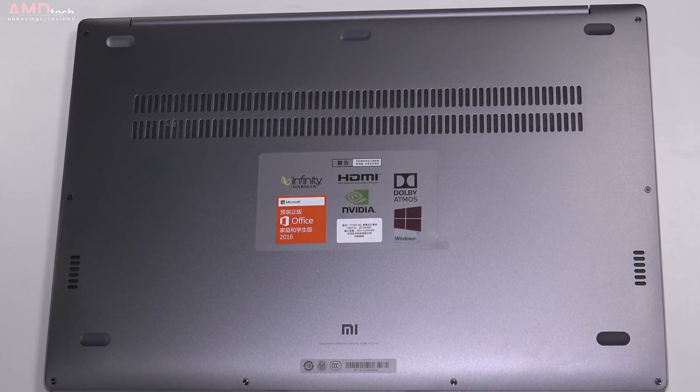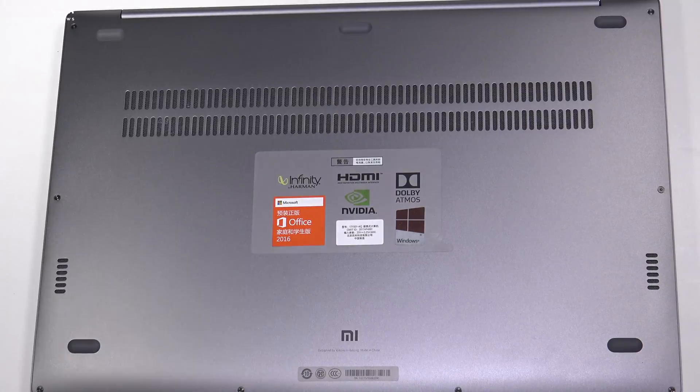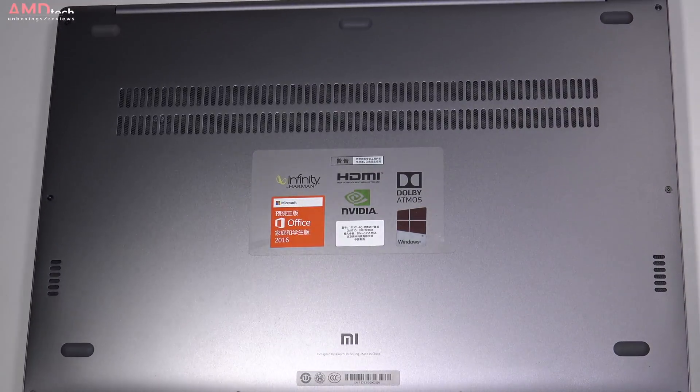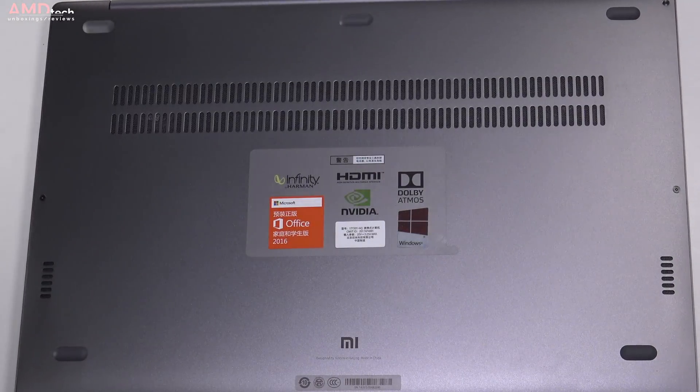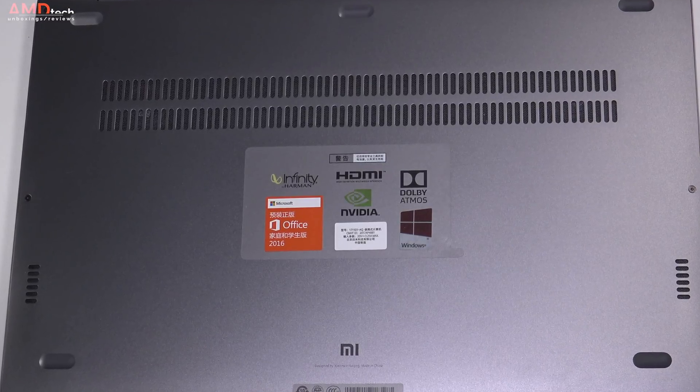I've been really blown away by the speakers. They're located on the bottom and are Harman Infinity branded with Dolby Atmos branding as well. They sounded really good — full, rich, and really powerful. I was blown away by just how good these speakers are.